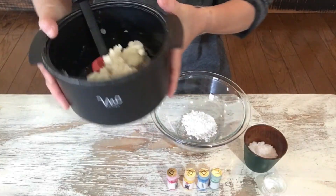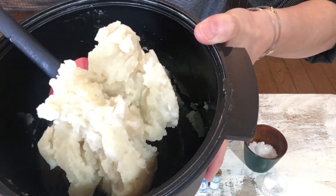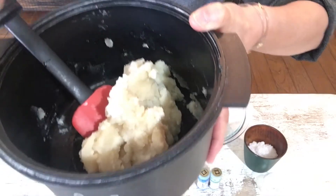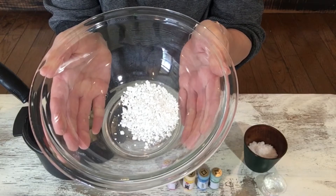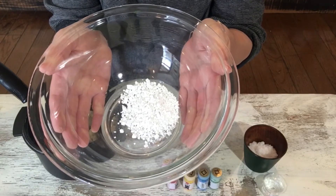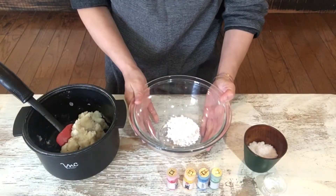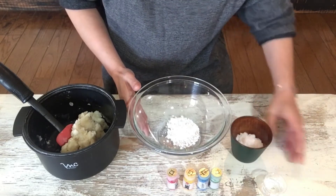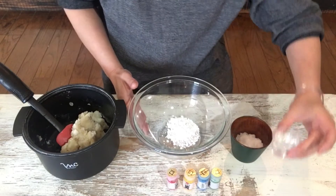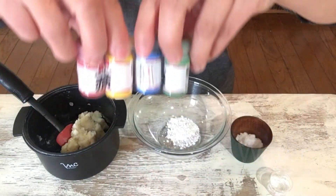Are you ready? This is shiroan — white beans paste. This is shiratamako. Shiratamako means a kind of rice powder. This is sugar and water.